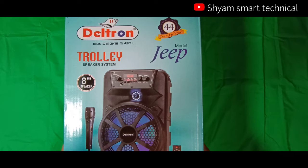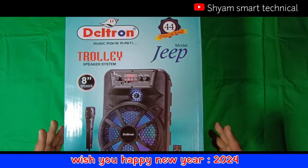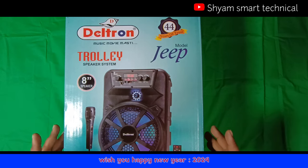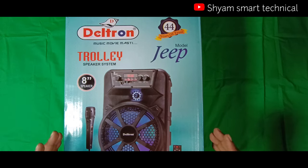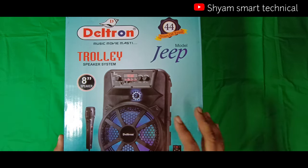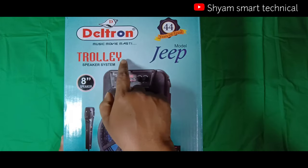Hello viewers, welcome back to my YouTube channel Sam Smart Technical Channel. दोस्तो आज आपको हम unbox and review करके दिखाएंगे। जो आपका best budget में यानि low budget में अगर आप अच्छा quality का Bluetooth speaker with karaoke mic system ढून रहे हैं, तो इस budget में आपको हम suggest करेंगे Deltron company का trolley system।